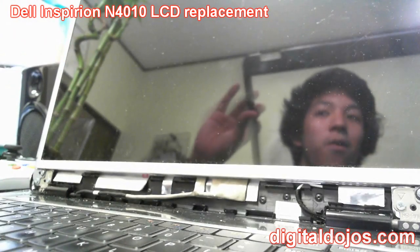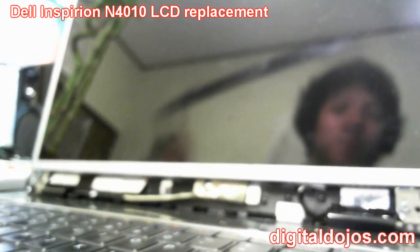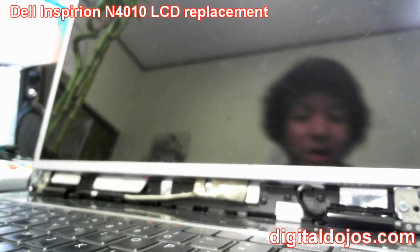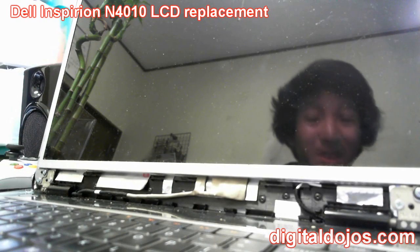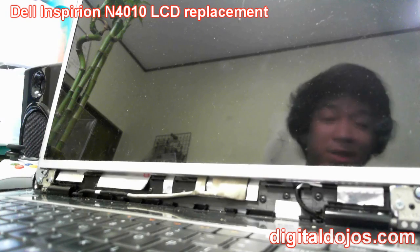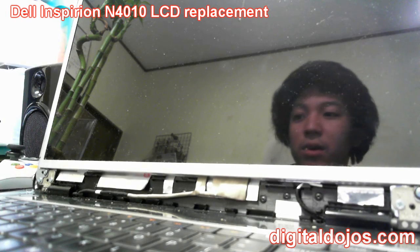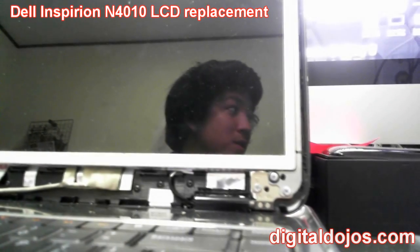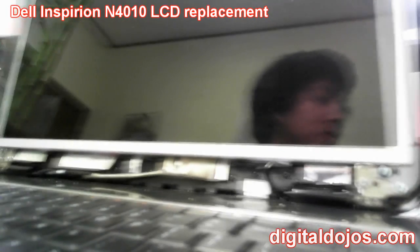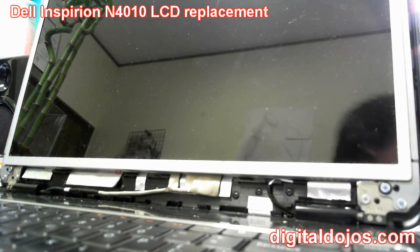Not all laptop bezels will just pry off like this. Get a feel for yours and look up your laptop model before starting. When buying a new screen, always triple-check that it's the correct screen for your specific model. With the bezel removed, we're going to proceed by removing the four corner screws — you can see them in the bottom left, bottom right, top left, and top right corners. Get your screwdriver ready.